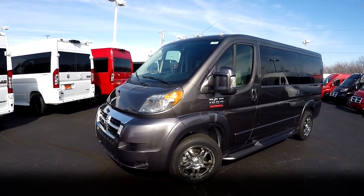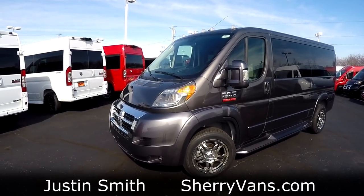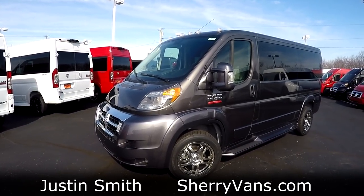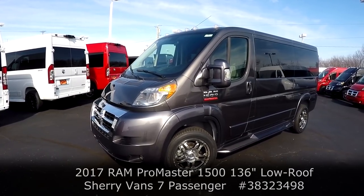Good afternoon and welcome back to Paul Sherry Conversion Vans. My name is Justin Smith and today I'm going to highlight a seven passenger low top Sherry conversion van for you guys to enjoy hopefully.